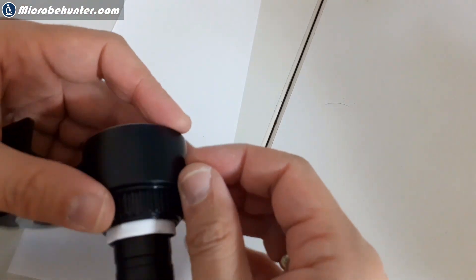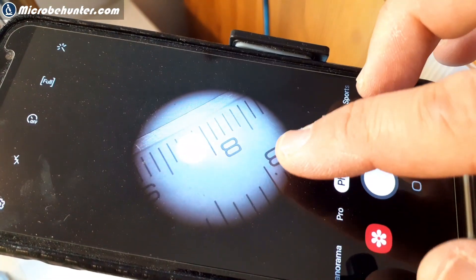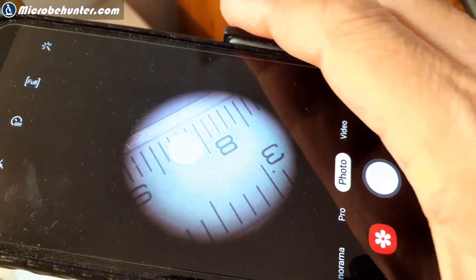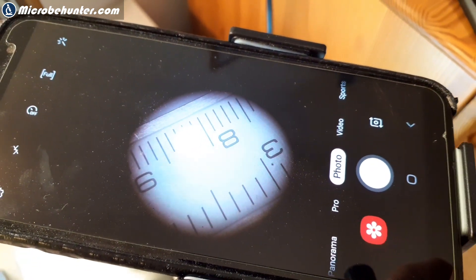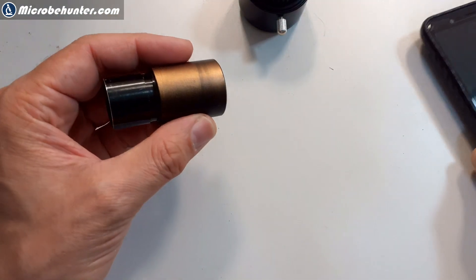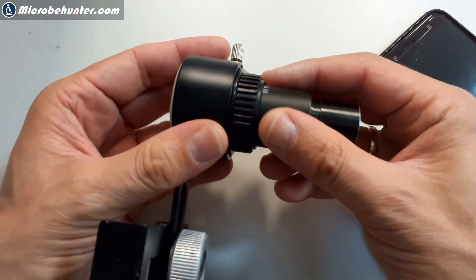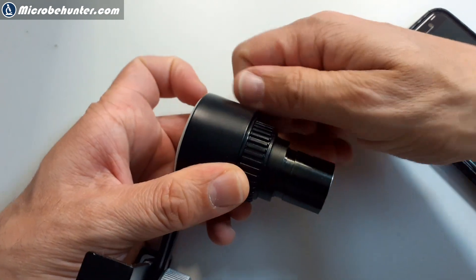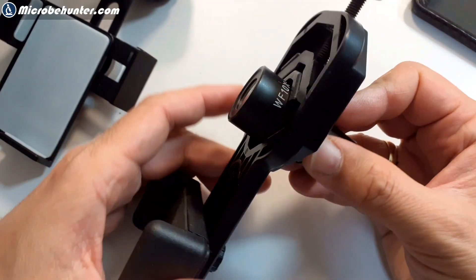It's also possible to adjust the distance a little bit, because here you can see a sign that the distance to the mobile phone camera is not correct — it's either too far away or too close. You want the edges to be sharp and in focus, so we have to change the distance. This is the so-called eye relief, and it's done by shifting the eyepiece in and out until you find the optimum distance, then clamp it tight again.